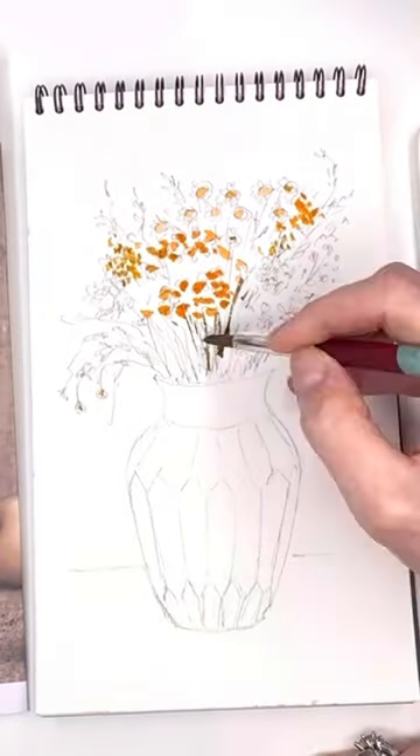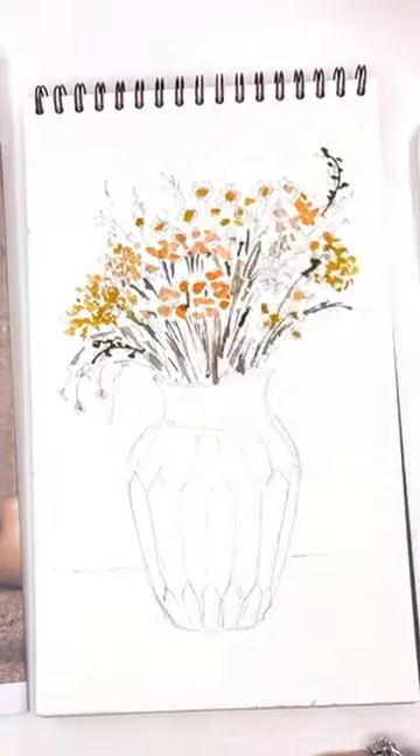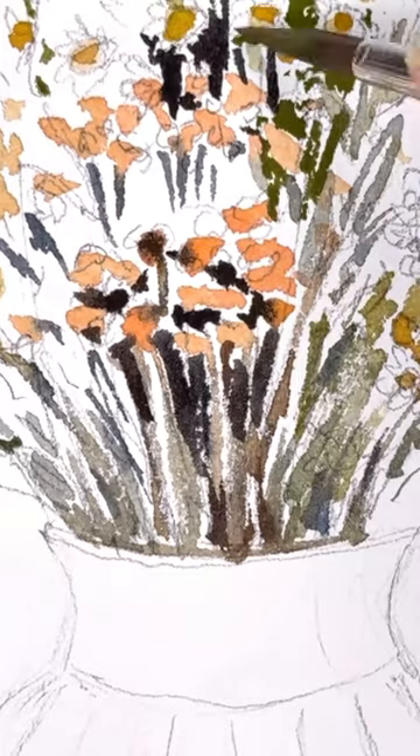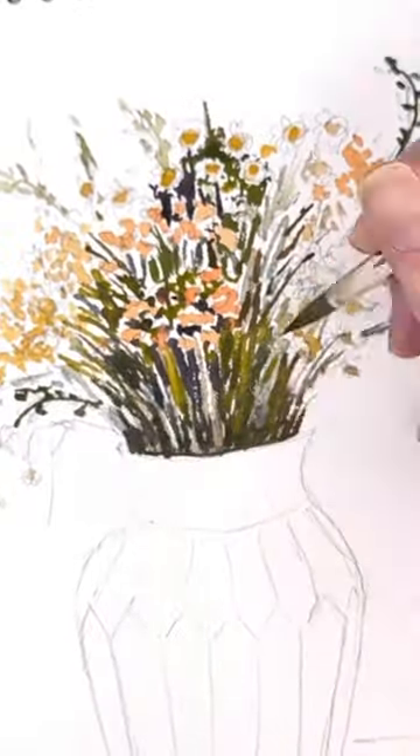I'm moving at lightning speed on this little simple reel here. I'm just showing you quickly how I painted in this lovely little simple floral design, and I go over this step-by-step on YouTube.